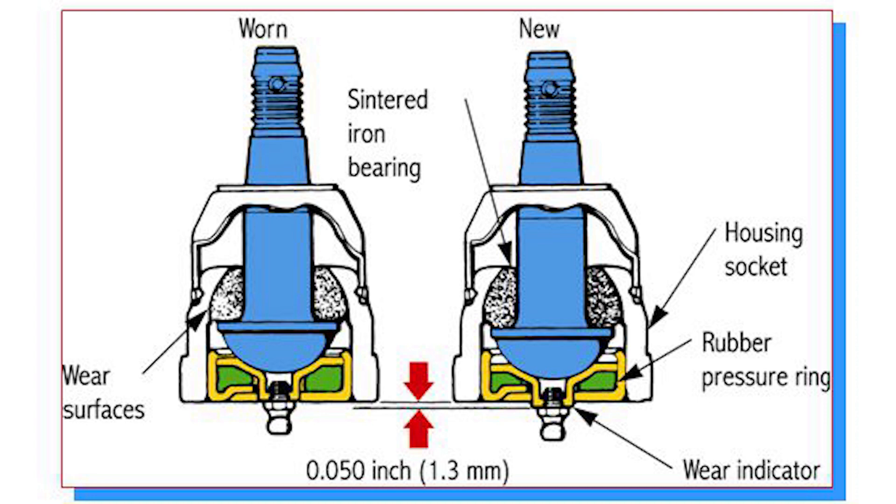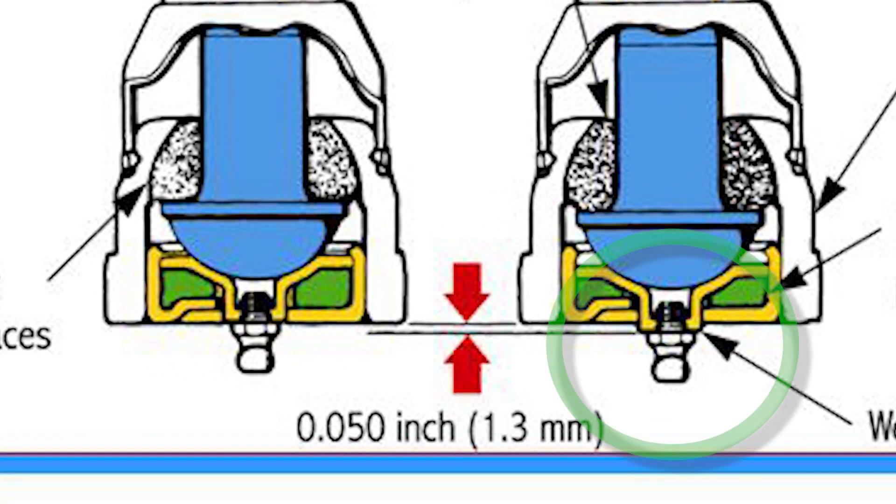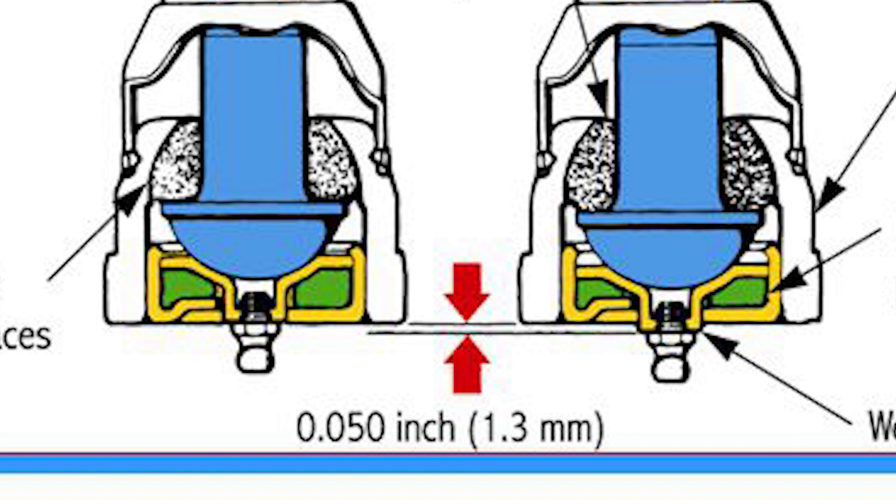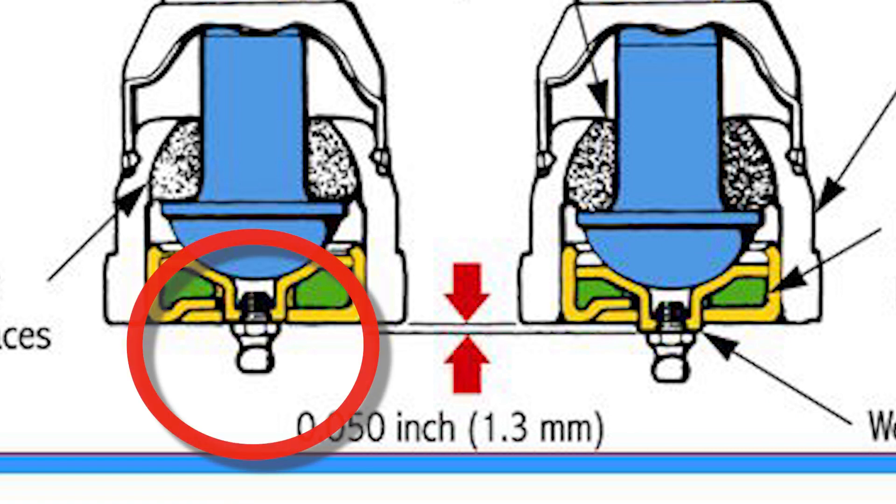Some serviceable ball joints utilize the grease fitting to indicate wear. As long as the fitting remains visible above the housing, the ball joint is working well. But if it disappears from view or levels with the housing, it's time to replace the affected ball joint.